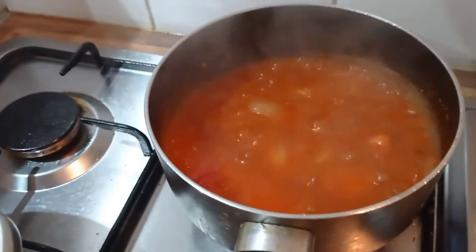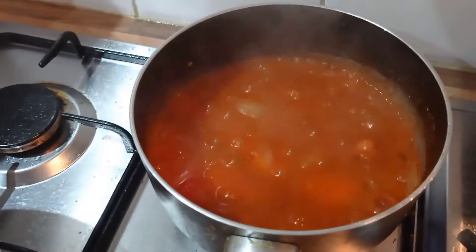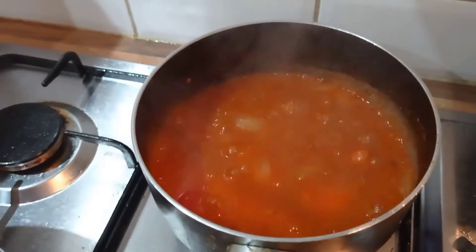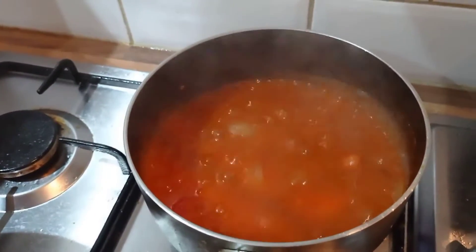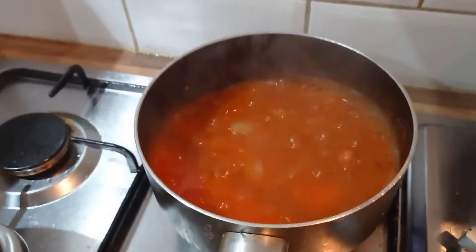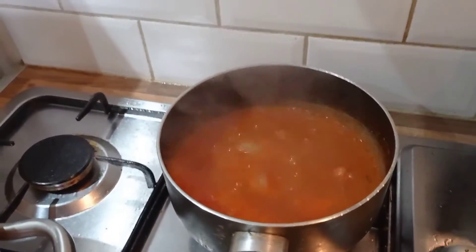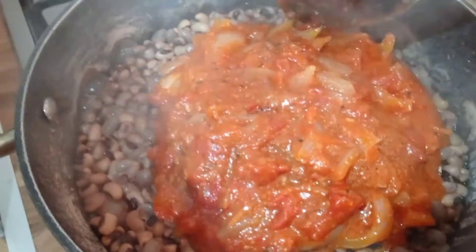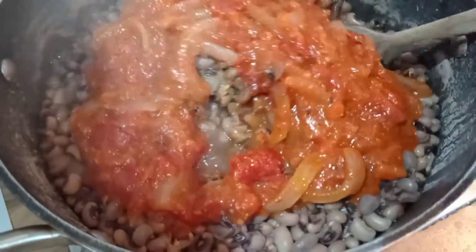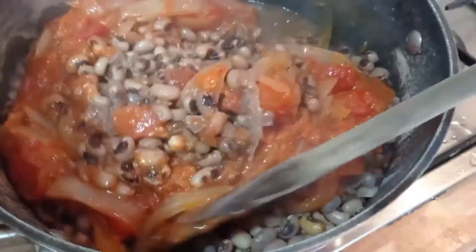The stew is ready — we just want to add it to the beans. The beans is still a little firm so I'll let it simmer a bit more. The stew is done, this is the finishing touch. The beans is now soft so I've added the stew mixture we fried before and I'm going to mix it all together.